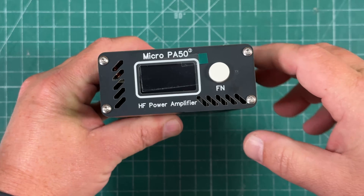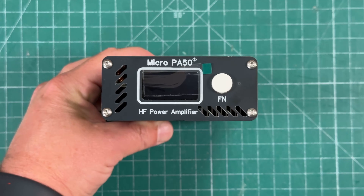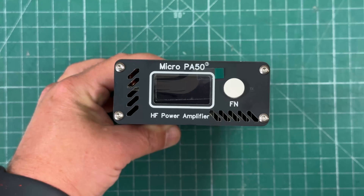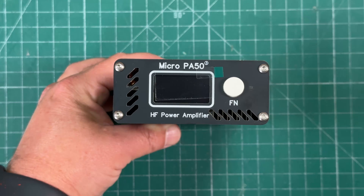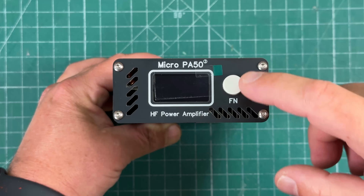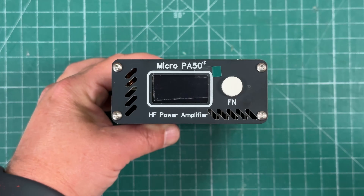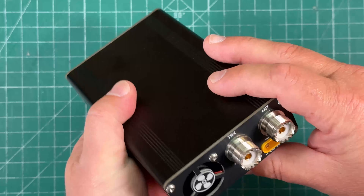On the back we have a fan that's going to keep it nice and cool, and some air intakes. There's a screen that's going to show us all the information — frequency readout, temperature, SWR, power — everything you want to know about the amplifier right on that little screen. We have a function button that's going to cycle through all kinds of different functions and set different settings. We'll show you all of that a little bit later.